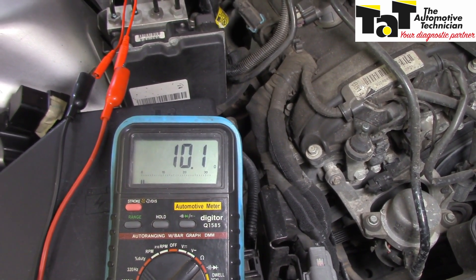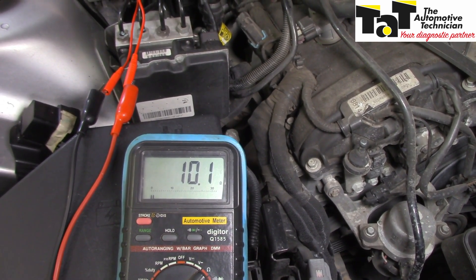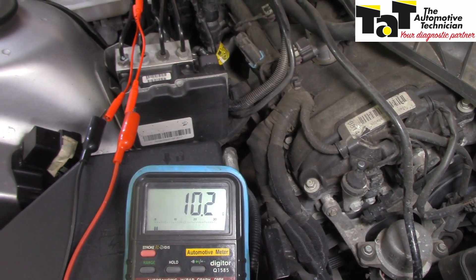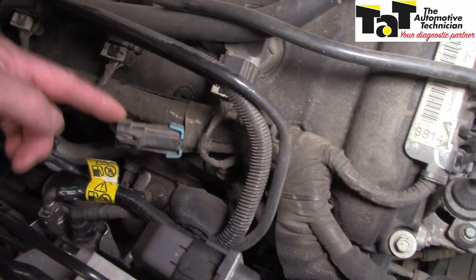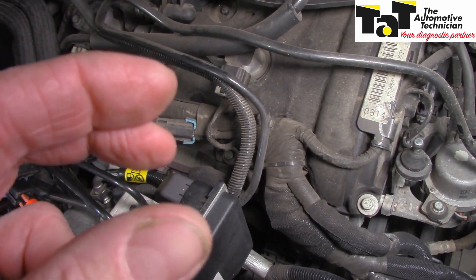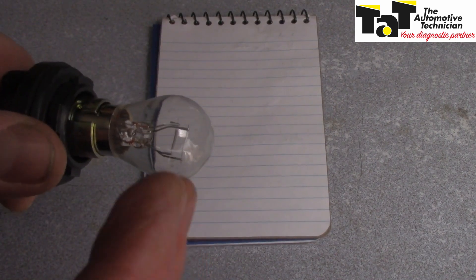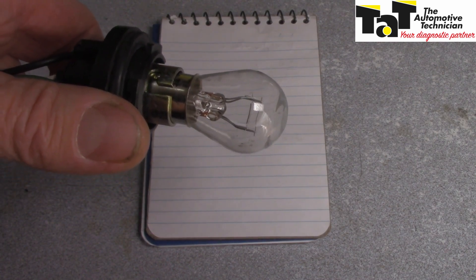Now I'm not concerned about the oxygen sensor signal circuit at the moment because it's a heater circuit fault. Another test we can do is to see if the ECU is directing or driving that heater - it does this via pulse width modulation. I'm going to hook up a globe to the ECU side of the connector and we should see some sort of flashing or pulsing. That will tell me that the drivers within the ECU are okay.